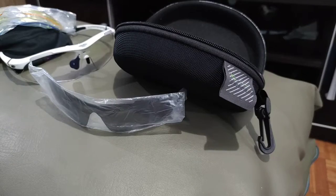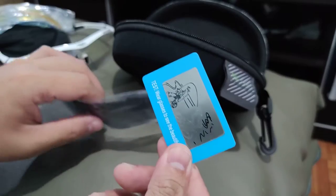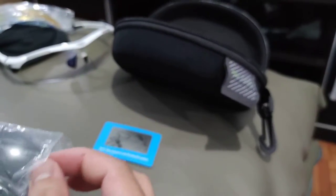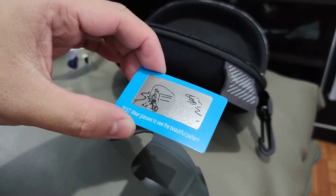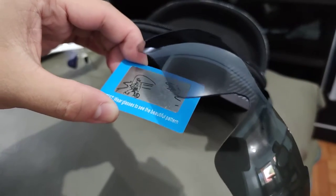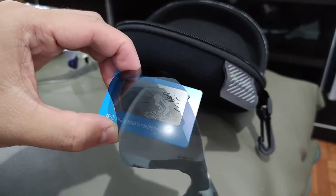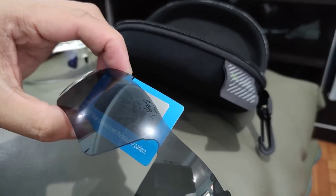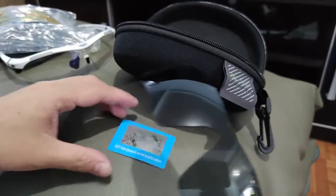To prove that this is indeed a polarized lens, they included this neat card right here. Now, pay close attention to how this card looks before I hover the glasses over it. One, two, three — whoa, see?